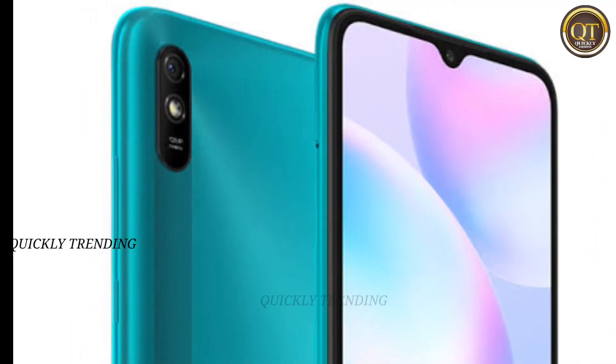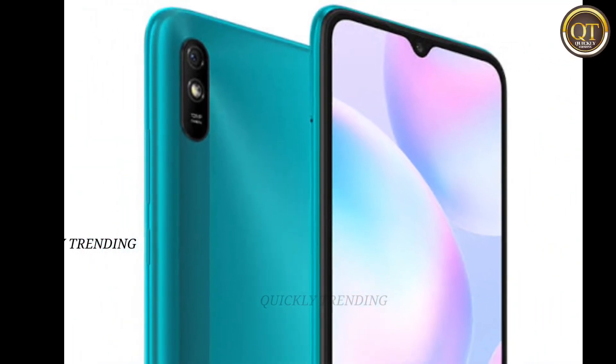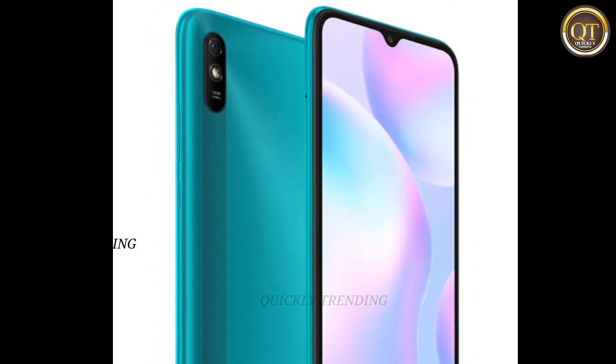In this video, we will talk about the Redmi 9A Sport. Let's talk about the processor.